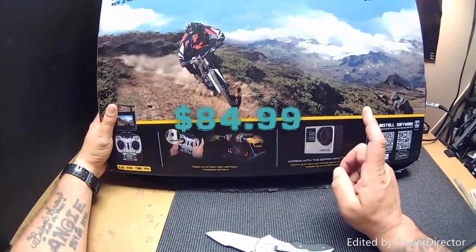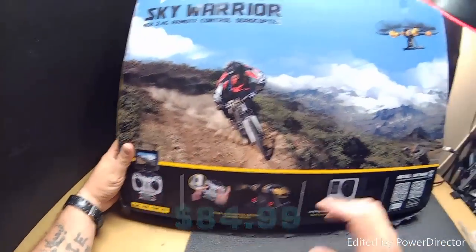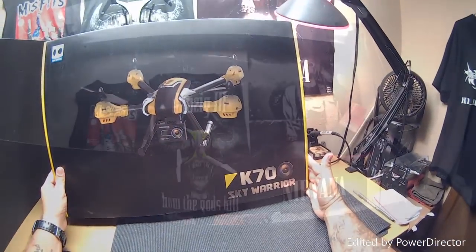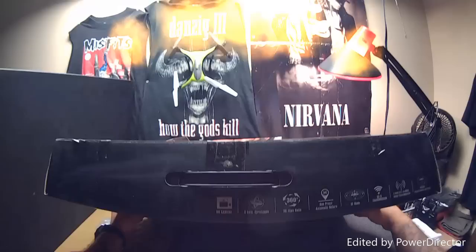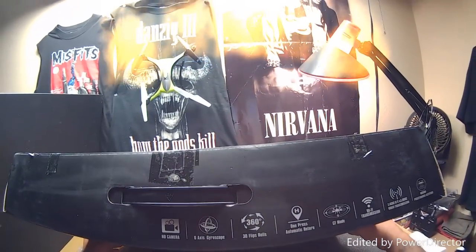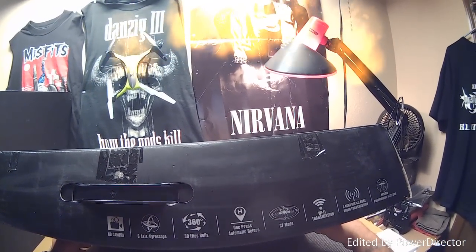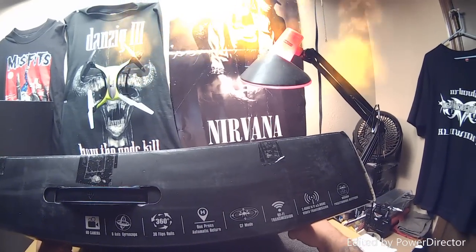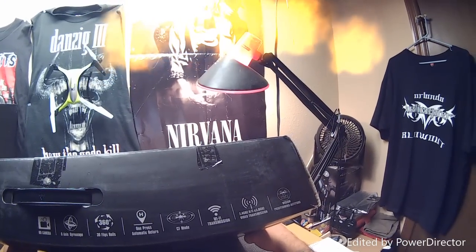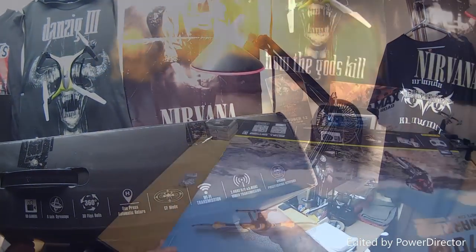This was a very good price — less than $100, folks, by the way. I don't have the FPV version. The K70 Skyway basically says: HD camera, 6-axis gyroscope, 3D flips and rolls, one-key auto return, CF mode — I guess that's headless mode — and 2.4 GHz vision positioning altitude hold.